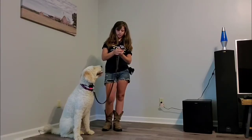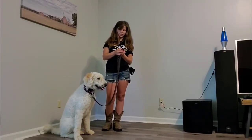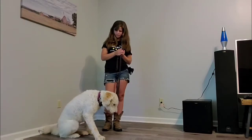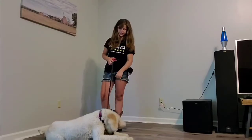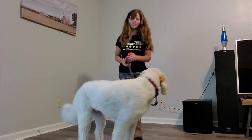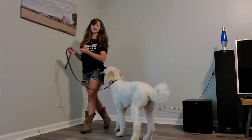Now we've got level six... seven... eight... nine... ten... twelve. Interesting — I'll give you a treat for that. She's very smart, she knows how to earn those treats. We got it to level 12 and I still do not feel like I was getting any kind of reaction.